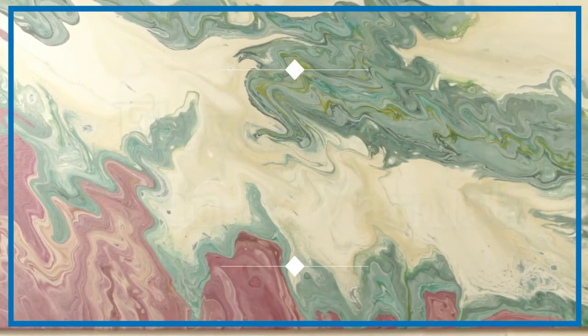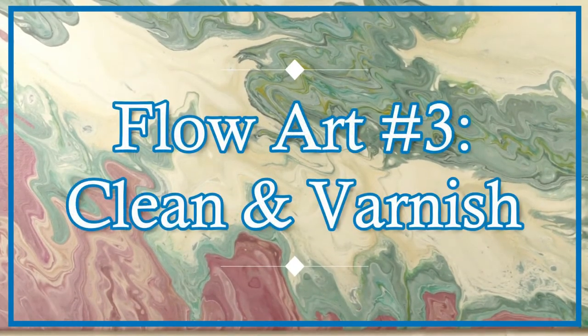Hey everybody, it's Kristina of Crafty Paws. I wanted to come on and do the third installment of my acrylic flow art series. This is cleaning off the silicone off of the acrylic pour and then going through and doing a varnishing.